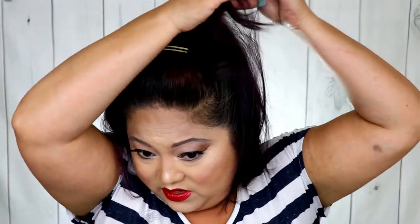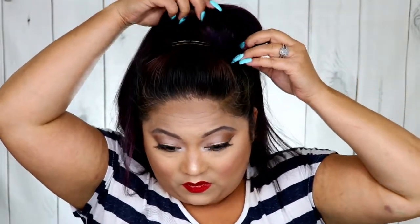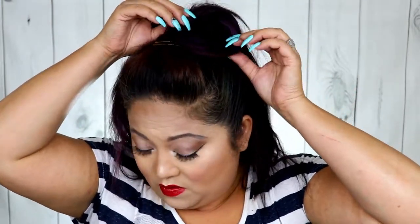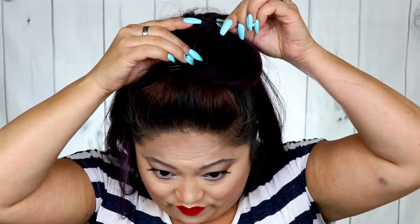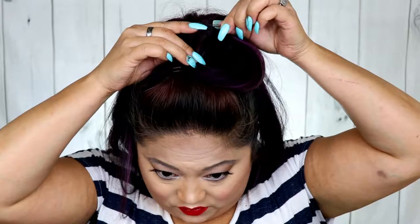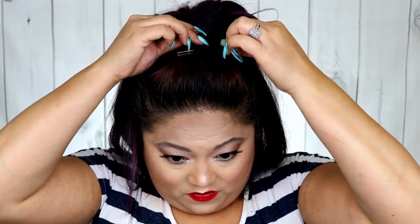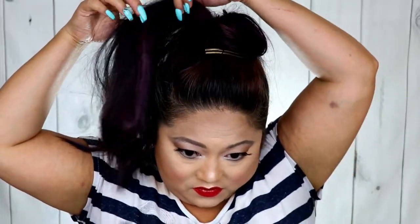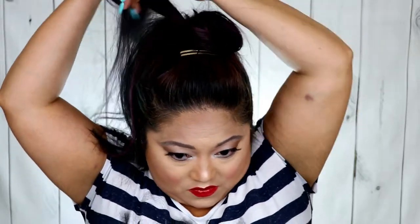Here you have look number one with a ponytail. Now going into look number two: this is when we start curling the hair into little cinnamon rolls — circles on top of your head — and you're going to bobby pin these down in as big or small sections as you like. I'm using a very small mirror so I couldn't always see. I hold each section down with several bobby pins and hairspray after every pin, because it really holds it in place and doesn't fall apart while I'm doing the next one.